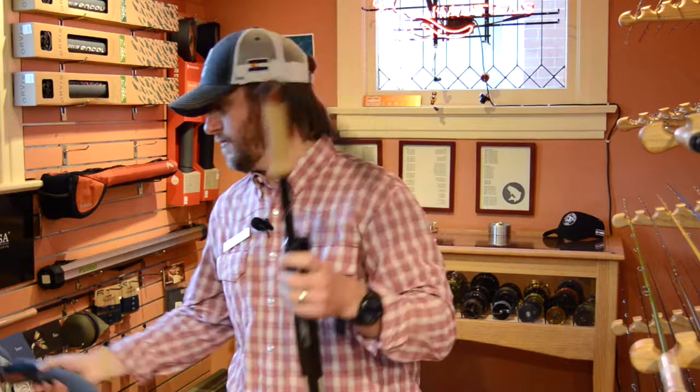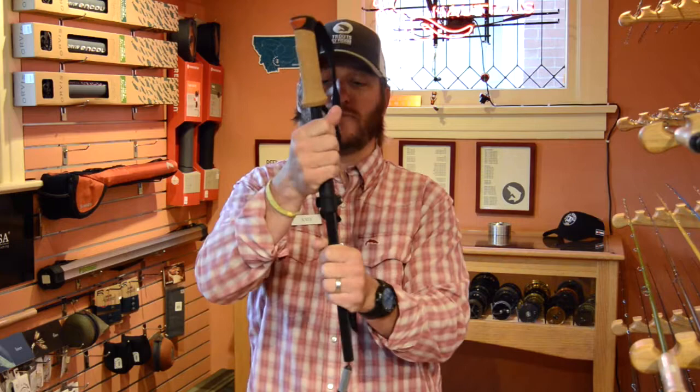When you're ready to put this to use, simply remove the case, open the Fast Lock Snap located just underneath the handle, and give it a pull. This little silver pop-out knob lets you know it's locked in place.